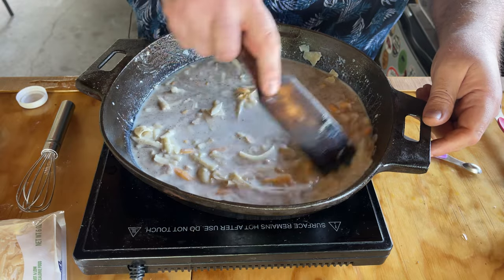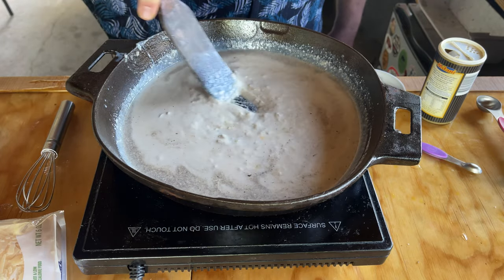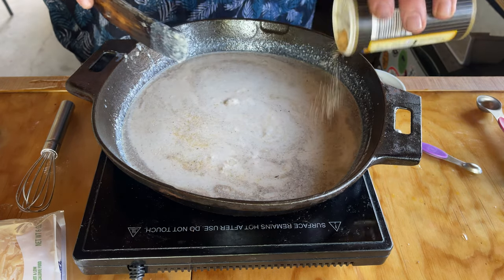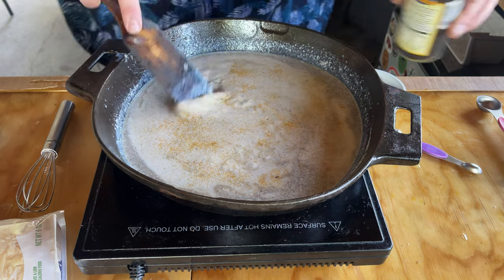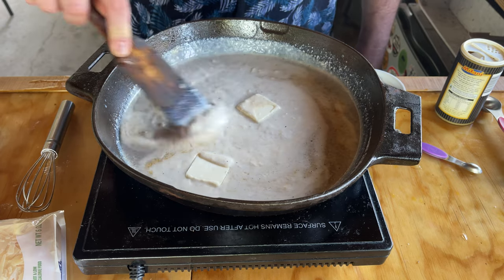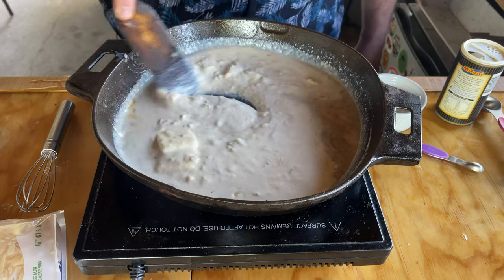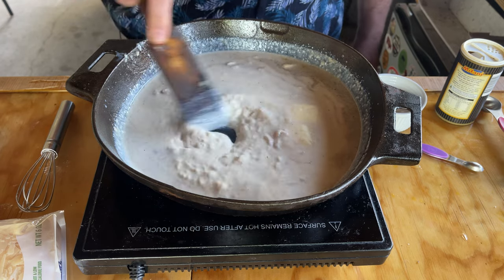Now it's time to just let this stuff start melting down. That took about four minutes to get to this point where everything is just starting to fuse together. See when I do that and it takes a moment for it to backfill — to me that's just about perfect. I'm going to put in some chicken salt, about a teaspoon maybe a little bit more. Mix it in there, two more tablespoons of butter, and some fresh cut scallions — a couple tablespoons.